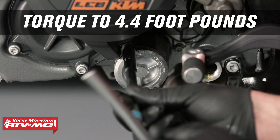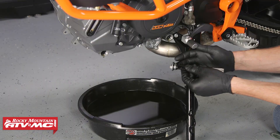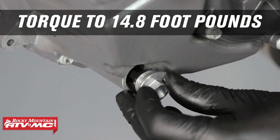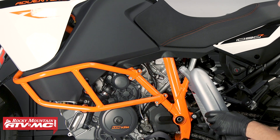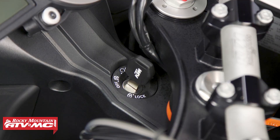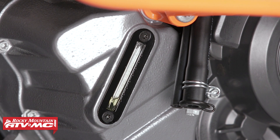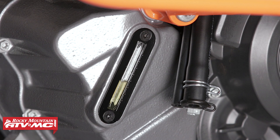Torque the oil filter cover fasteners to 4.4 foot-pounds. Before installing the oil screens, lubricate the new o-rings with engine oil and torque the drain plugs to 14.8 foot-pounds. Add three liters of engine oil. Start the engine and let it idle for one minute. Check the engine oil level through the engine oil level viewer one minute after turning the engine off, with the bike in an upright position on level ground. Add remaining engine oil needed to achieve proper oil level.